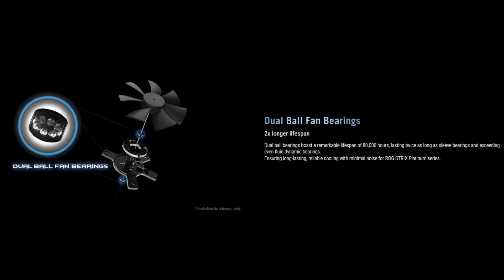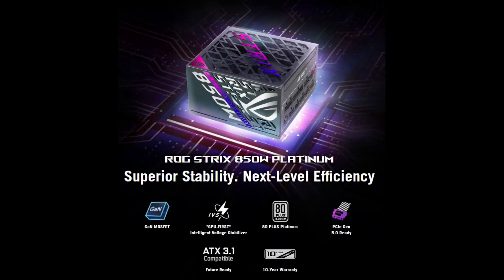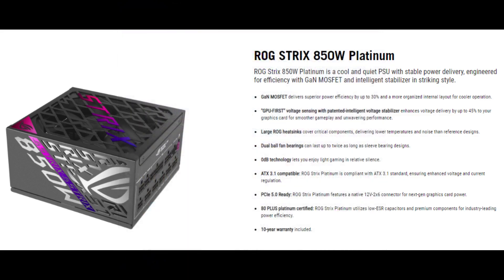Dual ball bearings on the PSU fan feature a lifespan of up to 80,000 hours, helping to ensure this power supply will keep going no matter how much gaming a user engages in. When the PSU load is at 40% or lower with zero-decibel mode enabled, the fan will intelligently deactivate after achieving safe temperatures, keeping a rig as quiet as possible. Even when not in zero-decibel mode, the ROG Strix 1000W Platinum emits less than 20 decibels of noise, earning it an A-plus Cybernetics Lambda certification, signifying an exceptionally quiet acoustic level.